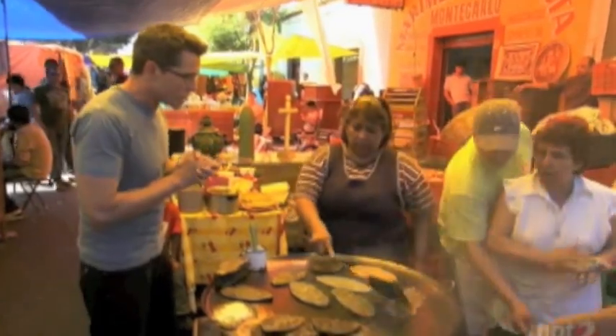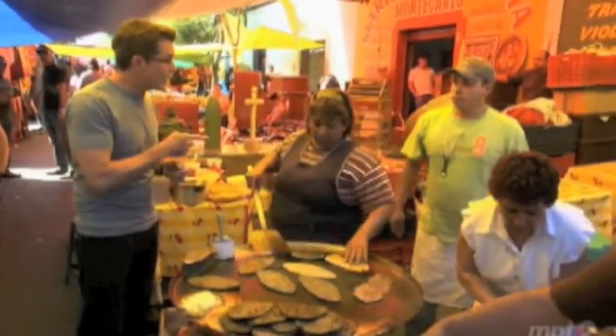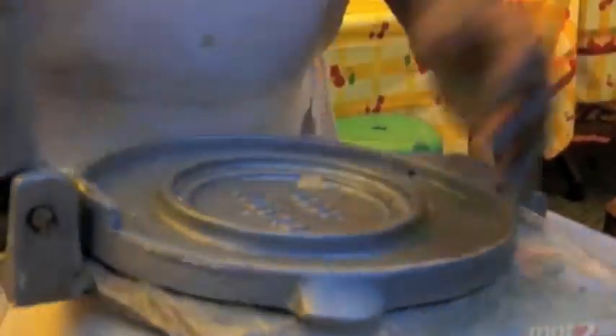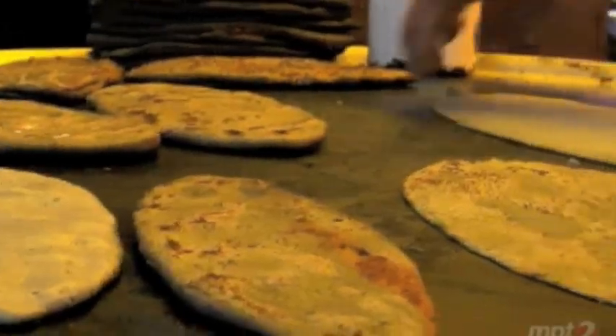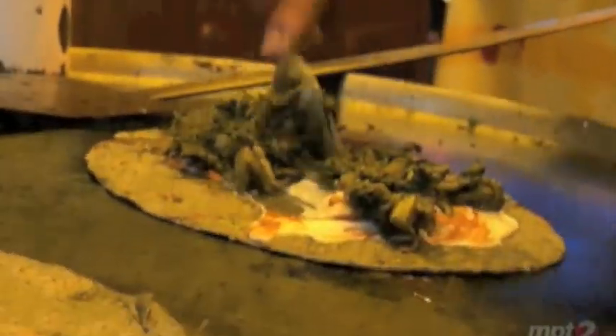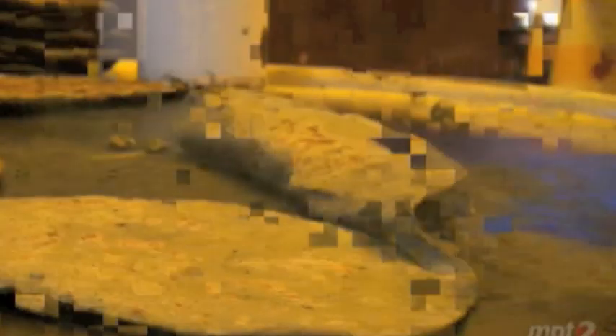I order a quesadilla with blue corn masa. First she presses out a kind of oval tortilla with blue corn masa, then lays it on the hot griddle. When it's done on one side she flips it over, cooks it a little bit longer, and then takes some of that Oaxacan string cheese, lays it directly on the griddle to get it started softening, then scrapes up that slightly melted cheese and puts it on top of the tortilla along with some cooked greens — the lamb's quarters that they have here. She folds it over and then serves it on a paper-lined plate.